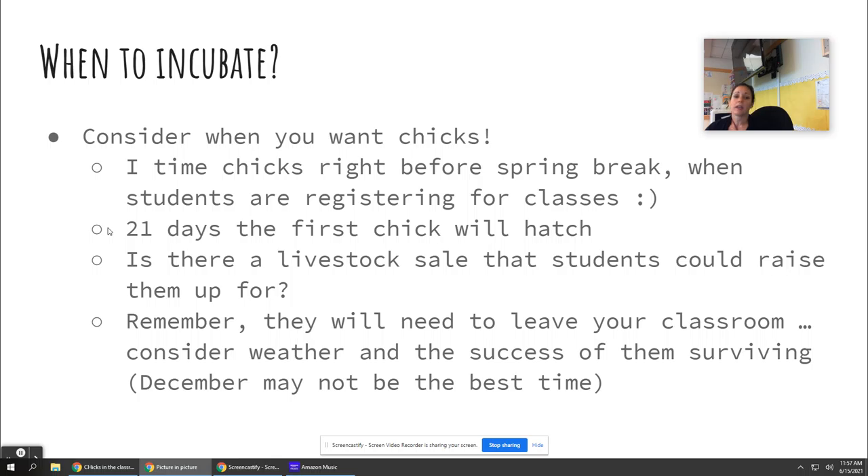Remember, with chickens it's 21 days. If they hatch a little early or a little late, something's wrong. You might also have a livestock sale you want to start from chick to butcher — some schools butcher at school. I've had my FFA students butcher extra birds, but I've never done it with the chicks we incubate.